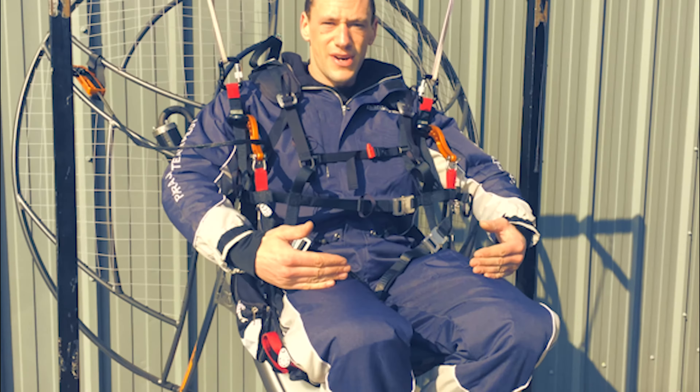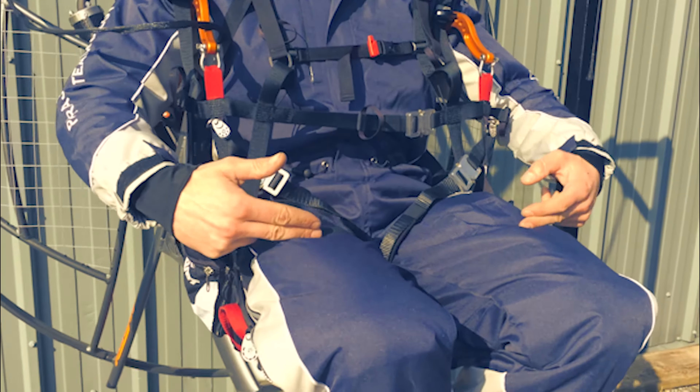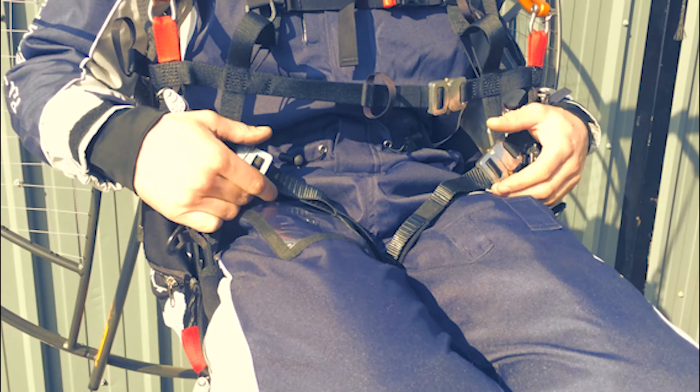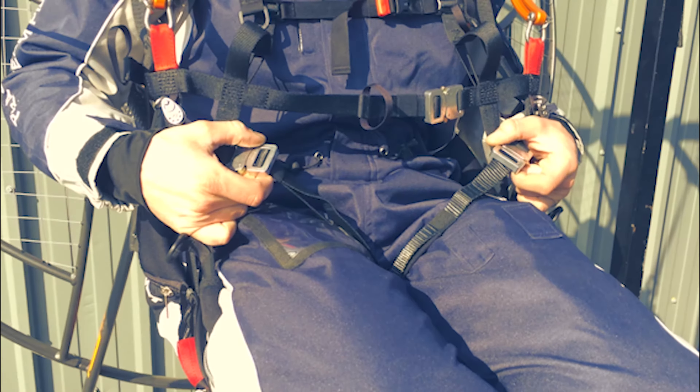It allows you to run a lot easier because previously they have been a little bit lower. Up here, the tension is not highly important. You can always get in and out of the harness.